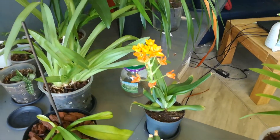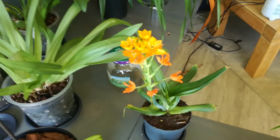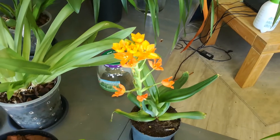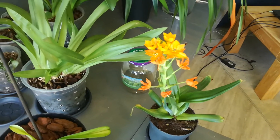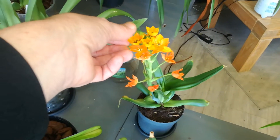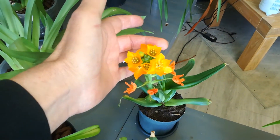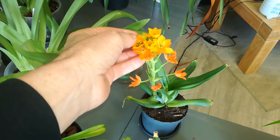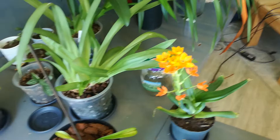There's my not-orchid — that's an ornitogallum — and yeah, it smells horrible, really really horrible. We have these in a white variety and we call them onion flowers because they smell like onions. But this one doesn't just smell like onions. It stinks.